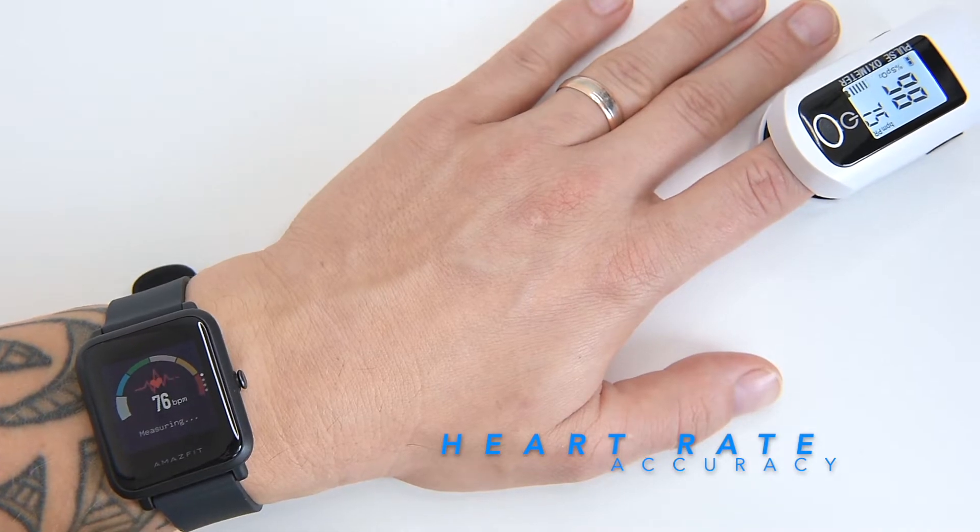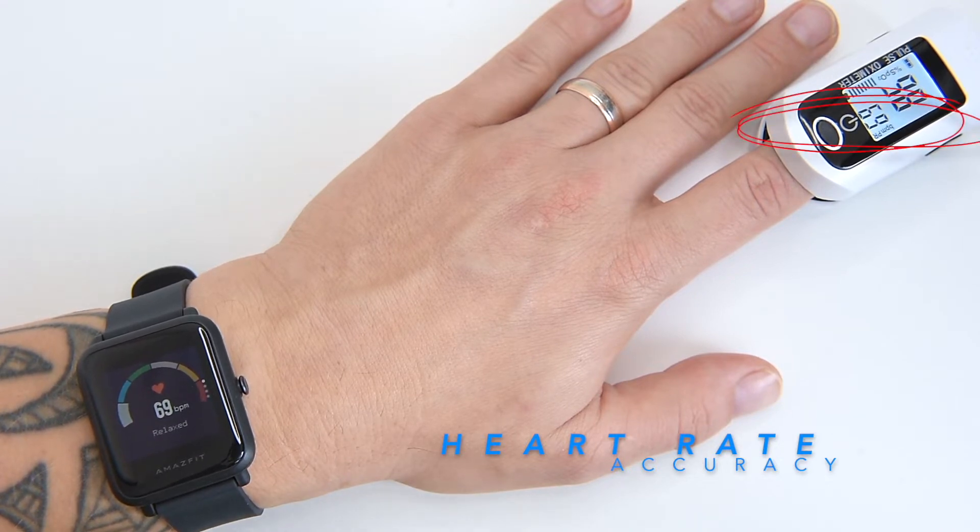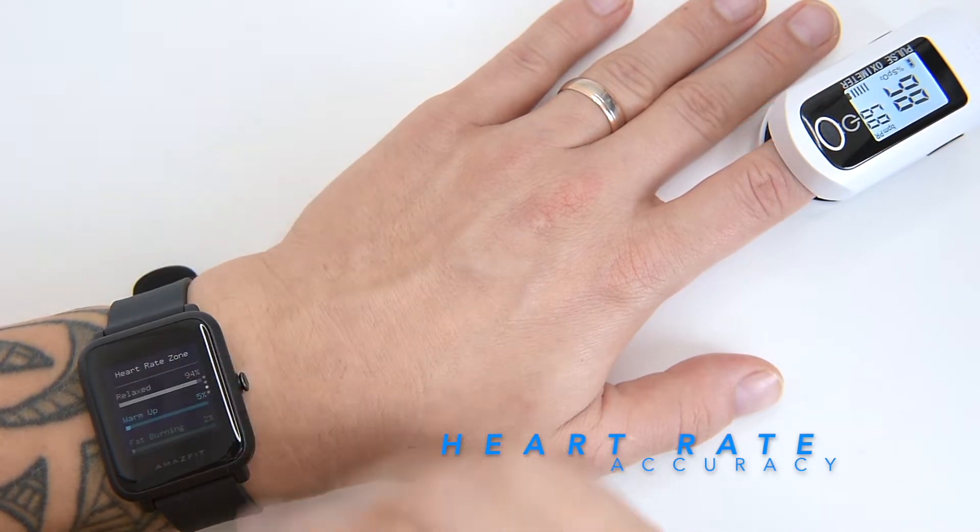Let's take another reading. Now relaxed — 69 bpm on both devices. That's fantastic!